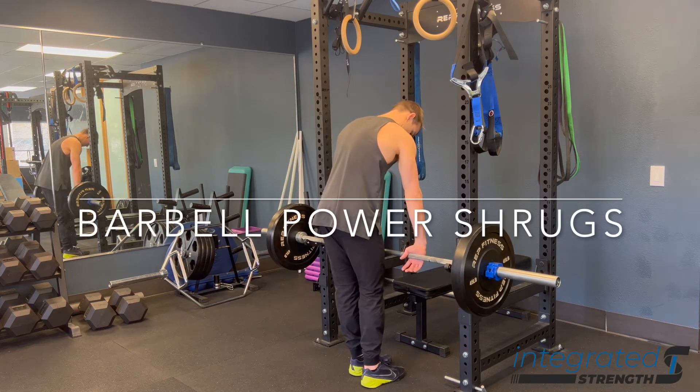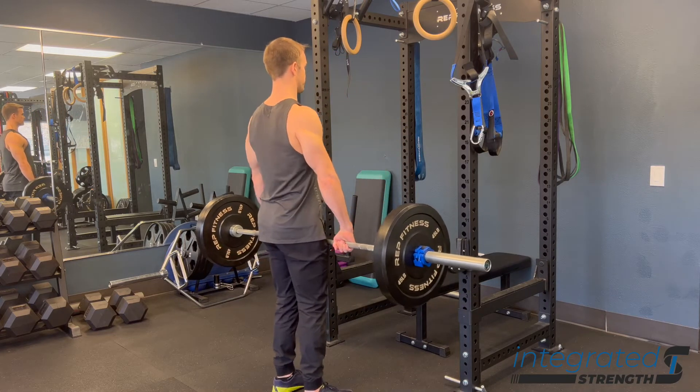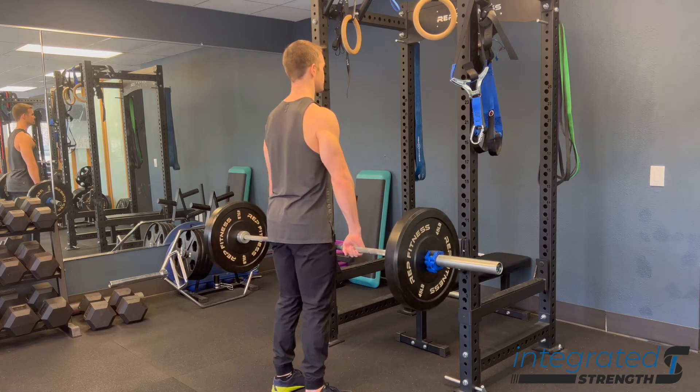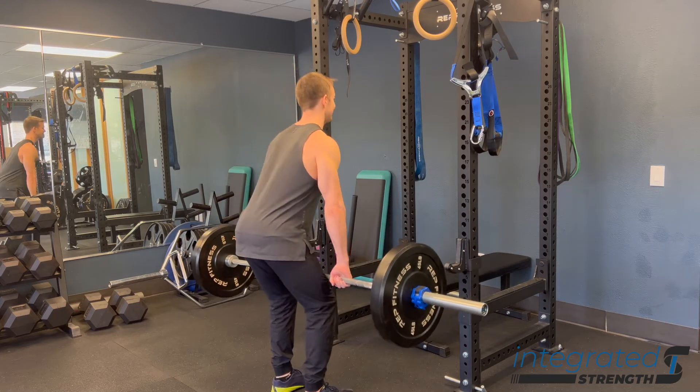Barbell power shrugs. The name implies that you're getting a little bit more oomph out of the legs, using a little bit more of a dip and using the hips to lift that weight up. You're generally going to go pretty heavy with this, not just a plate here like you see me doing. Generally you want to load up pretty heavy so that you actually need your legs and a full body effort to yoke that bar up.